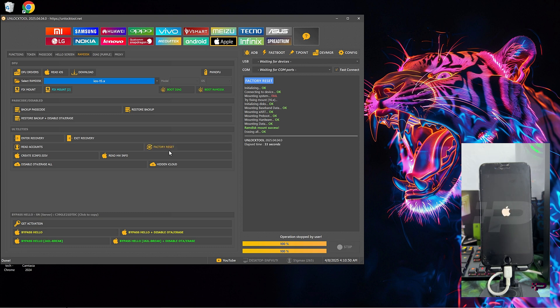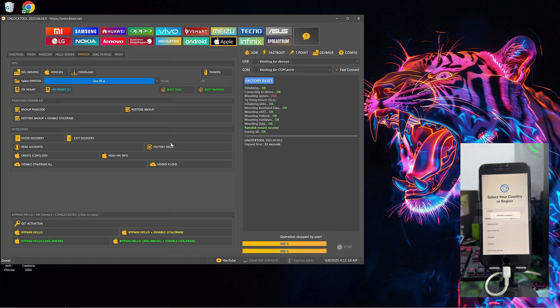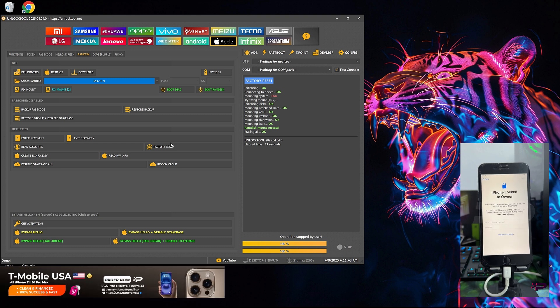Once the erasing process is completed, just like usual you need to set up the device and wait for it to boot up. Once the device boots up, you are going to connect to the Wi-Fi network and come to the activation lock screen. You cannot bypass the activation lock screen without the owner's credentials, so we are going to redo the whole process one more time. Let me connect to Wi-Fi and ensure the device is on the activation lock screen. Here we go — you can see the device is locked to the owner.